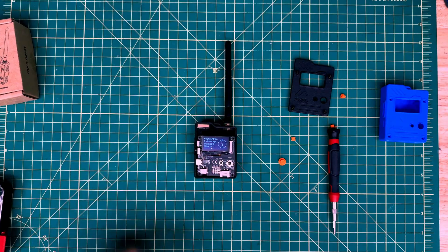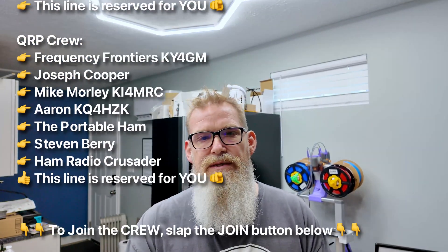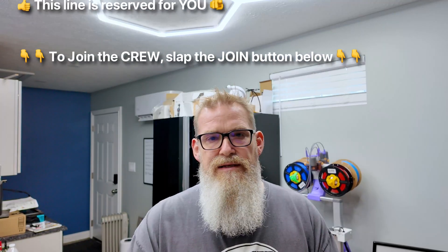So there we go — that is the Seed Studio Wio Tracker L1 Pro. If you have questions or comments, put those down in the comment section below. If you liked this video, please hit the like button, share it with your friends, and if you haven't done so already, please subscribe to the channel.